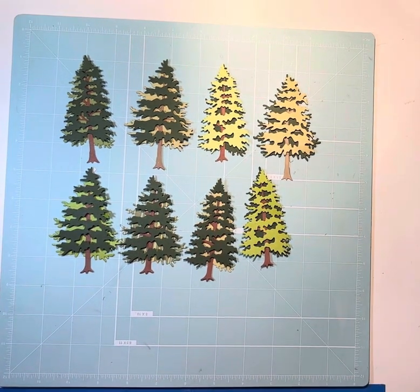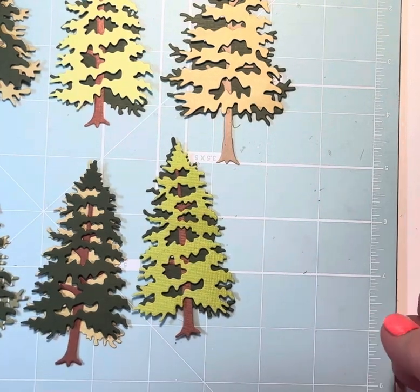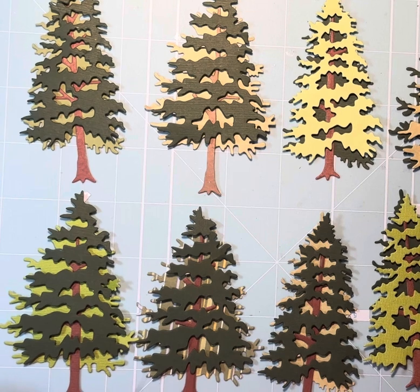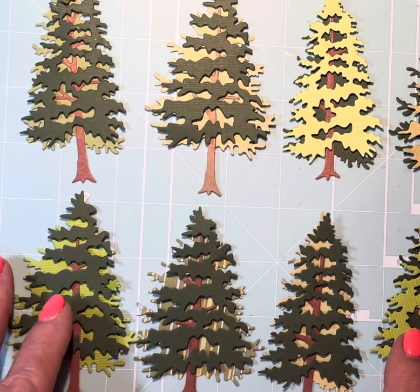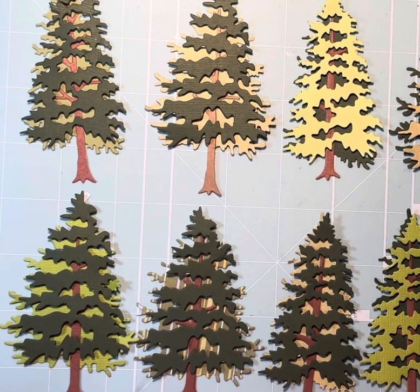Let me see if I can get you a little bit closer view of those. I think I really do like that die cut. I hope you enjoyed it tonight — give me a thumbs up, and if you haven't subscribed to my channel, I'd appreciate it if you did. Have a blessed day and be a blessing to someone else.